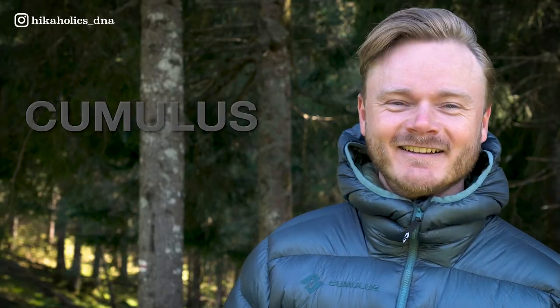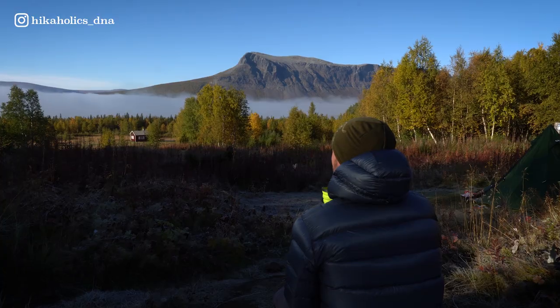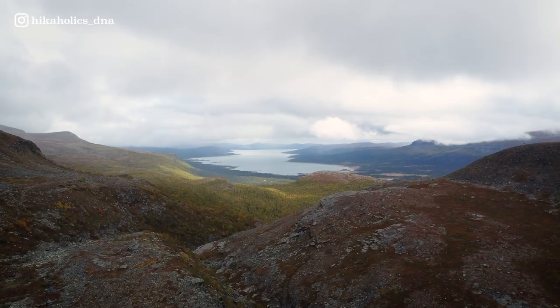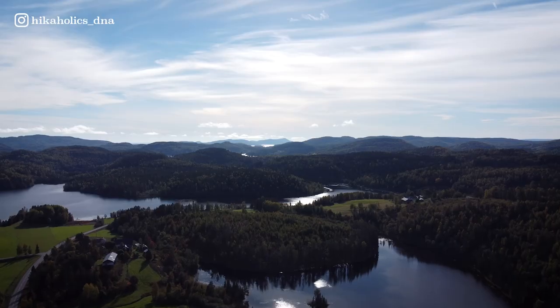Hi, welcome to another HikeOlics gear review. In this video, I will be giving you my review of the Cumulus Mountlite down jacket. I have tested this jacket in the cold temperatures of Sweden while hiking two long distance trails, the Kungsleden and the Höga Kusten trail.